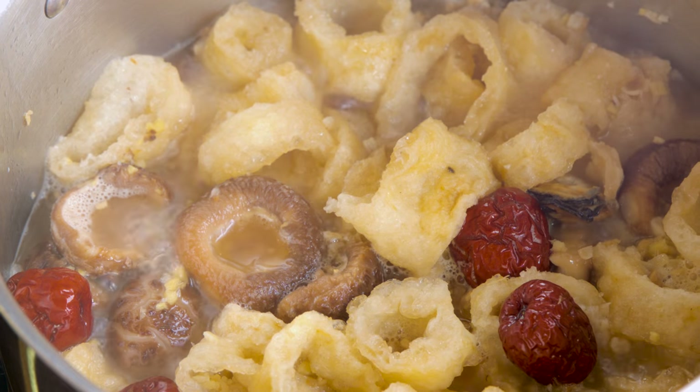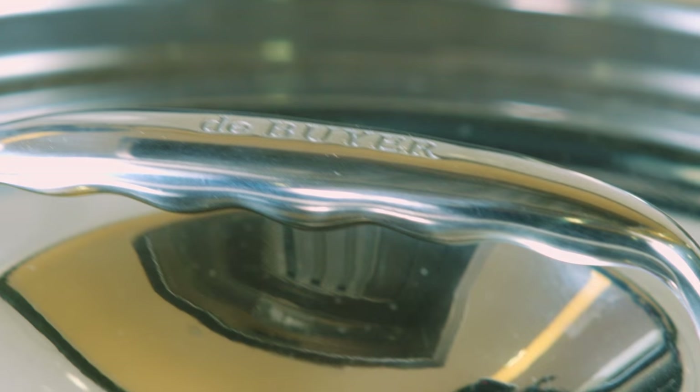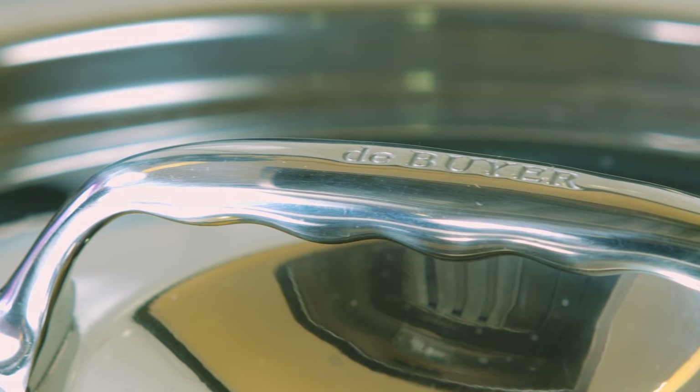Cover the casserole and braise the ingredients for 20 minutes at low heat. A tight-fitting lid is crucial to a braising recipe's success because it keeps steam inside the pot for moisture retention.